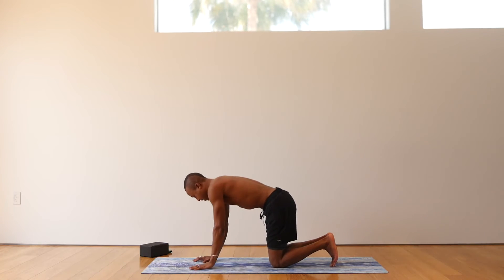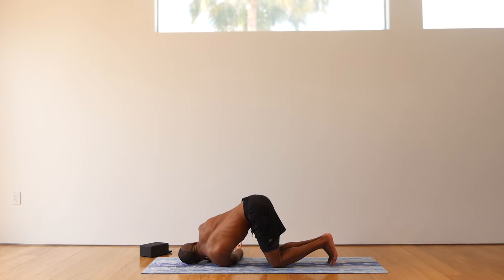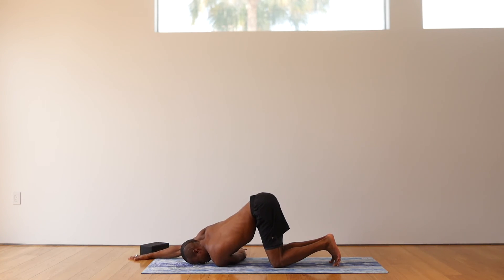Right hand presses into your mat. Come back to tabletop. Hands stacked under your shoulders. Left hand reaches up high. Exhale, thread the needle. Left ear comes onto your mat. Right hand reaches up and grabs the left inner hip. Relax your head onto the mat. Five breaths here. Gently release the hand. Right palm comes to the top of your mat. Press into the palm and bring your forehead to your mat. For the next five breaths, press into the palm.